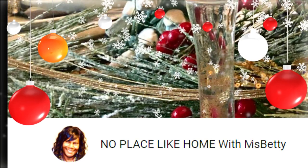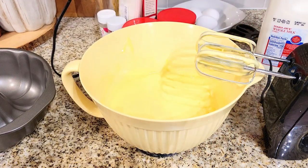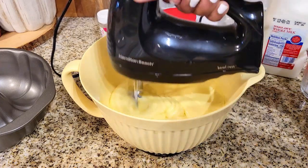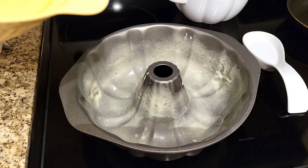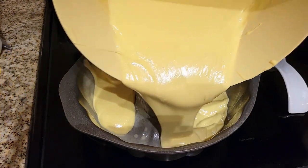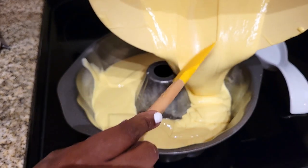So guys, for my first DIY treat, I will be doing some cake pops. First thing I'm going to do is just mix it and get it in the oven, because I really want this to cook down while I prepare the other treats so I can multitask — that's great for the holidays, multitasking. We'll get back to this once they're done and cooled.